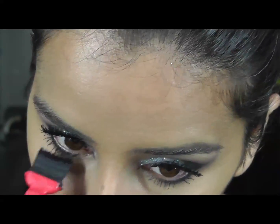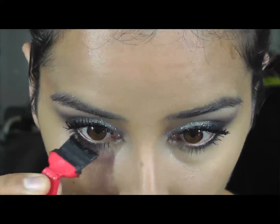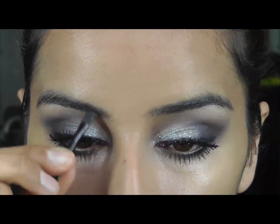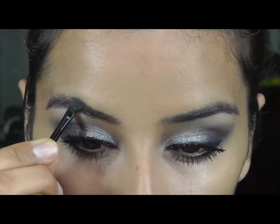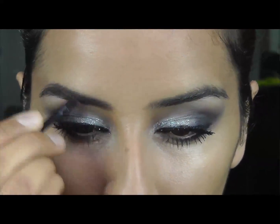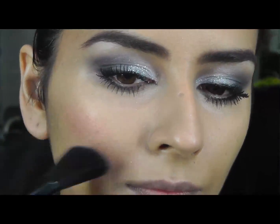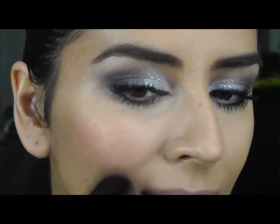Finishing off my lower lashes with some mascara. Now for eyebrows — I have black eyebrows but I'm going to be using soft brown because this gives a softer look to your face and isn't as harsh as using a black eyeshadow would be. See the difference it makes.